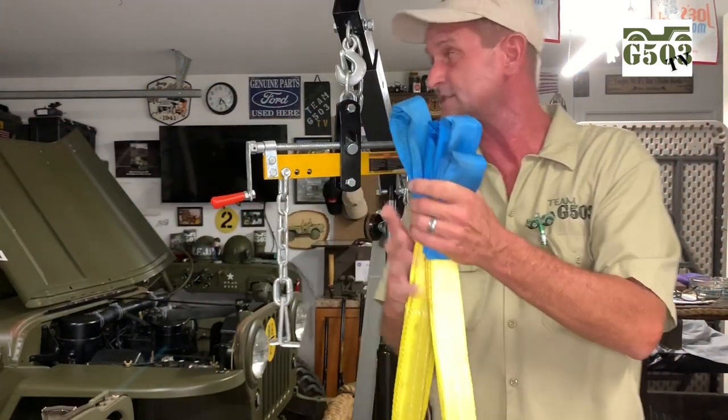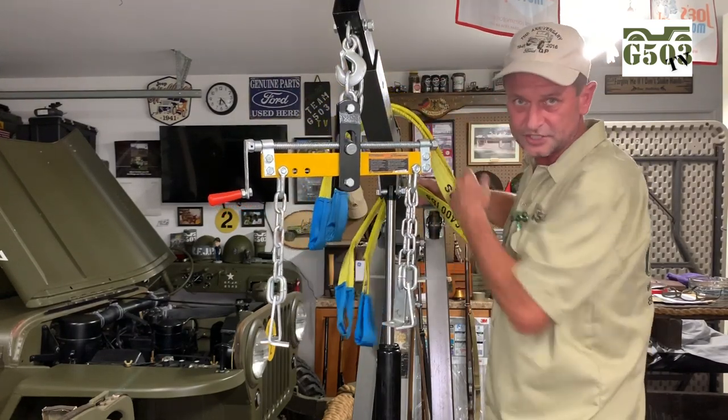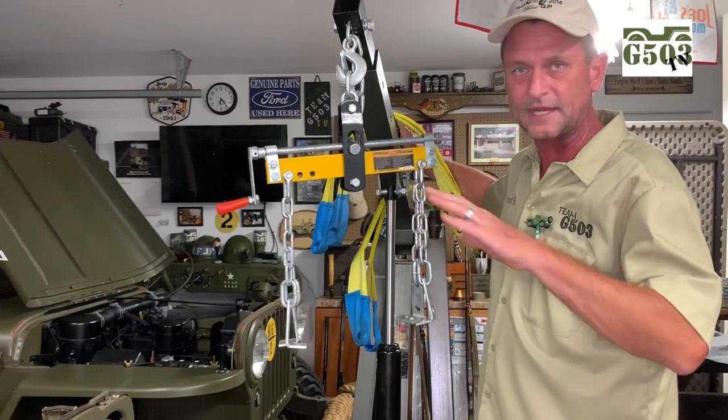I'm sure you guys have some of your own ideas about what you'd like to do and what safety issues you have with lifting an engine — please share those with me in the comments at the bottom, because any knowledge is good knowledge.